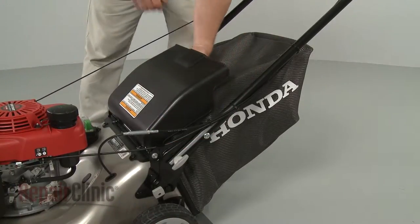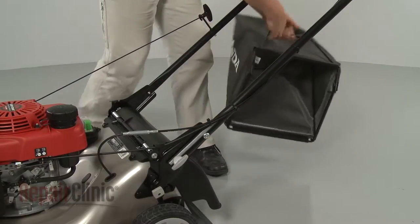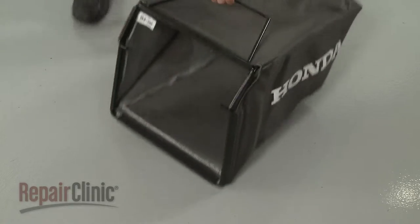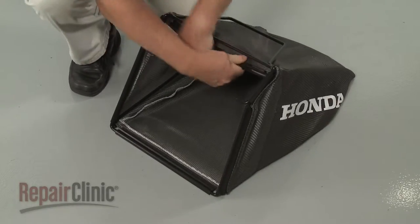If still in place, remove the grass bag assembly from the mower. Now detach the grass bag from the old frame by unhooking the plastic retainers.